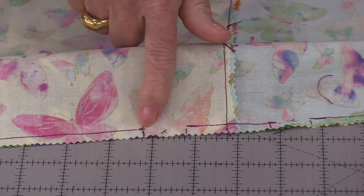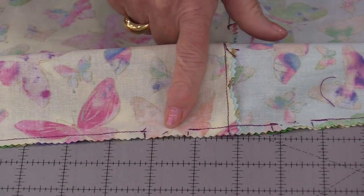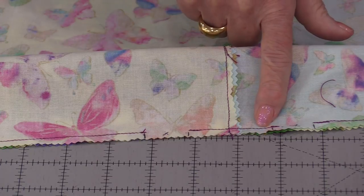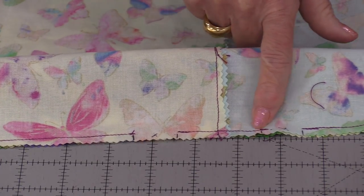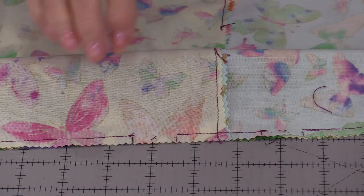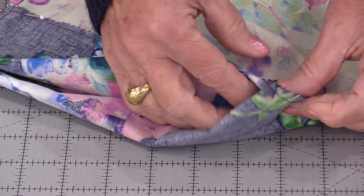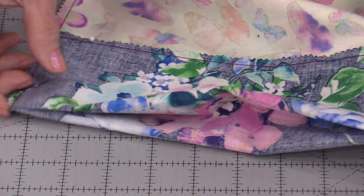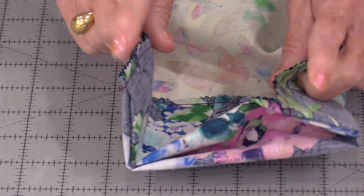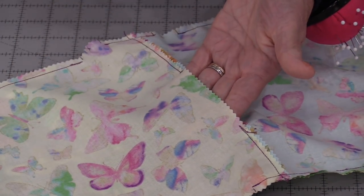So we've stitched all the way around, backstitched, left that 1-inch opening, stitched up those 2 inches, backstitched, left that 1-inch opening, and continued stitching all the way down. So as we've stitched down we've stitched that little fold. We have that on all of the corners.